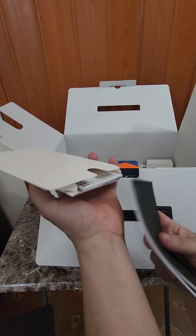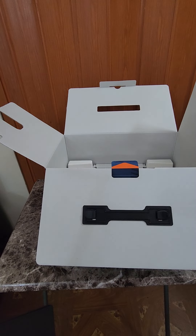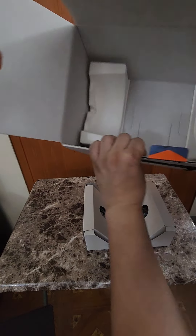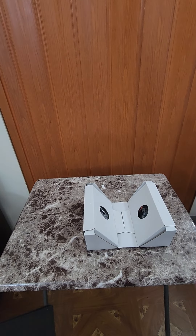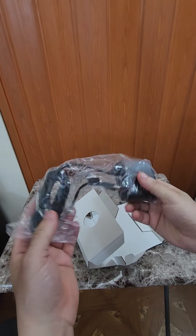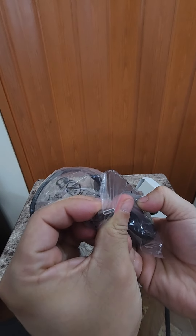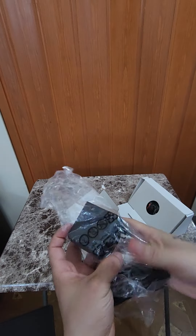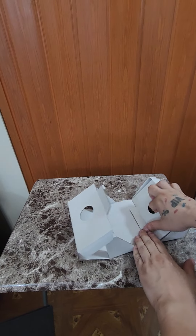These are the instructions, of course, the warranty, and some paper. That's what's in the box. We're gonna put this to the side. And we got the charger power cord — this is a USB-C type. This is the brick to charge your JBL Bluetooth speaker.